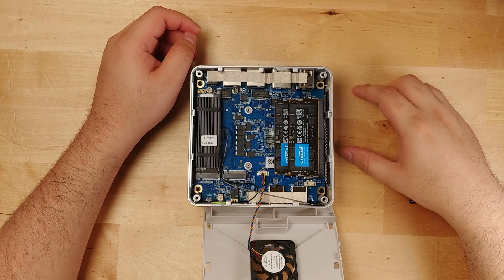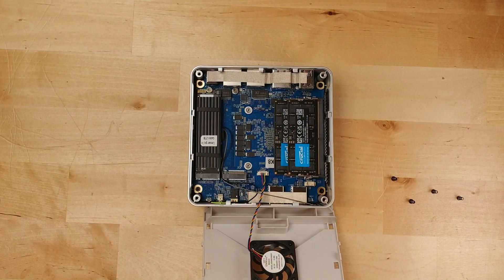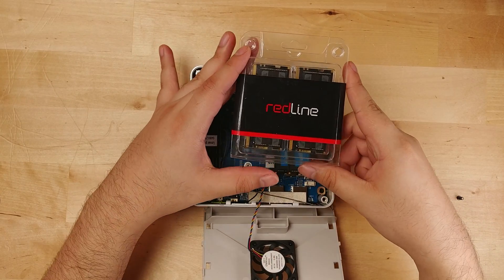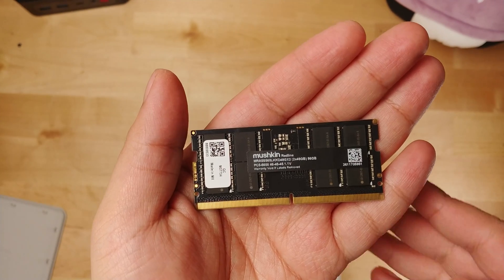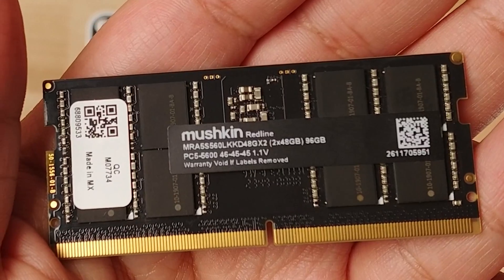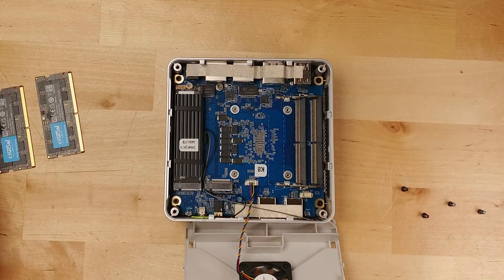Here we have the two M.2 slots, with the open one there and the default 2TB one. I was originally going to put 4TB of extra storage in here, but unfortunately I couldn't find a good price on a decent SSD. So instead, I went with these Redline 48GB DDR5 sticks — each one is, of course, 48GB, and together that makes 96.